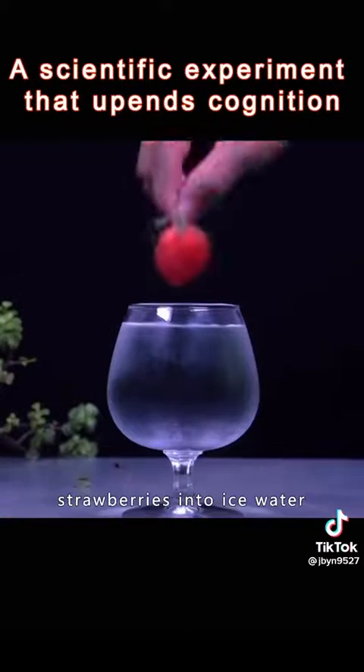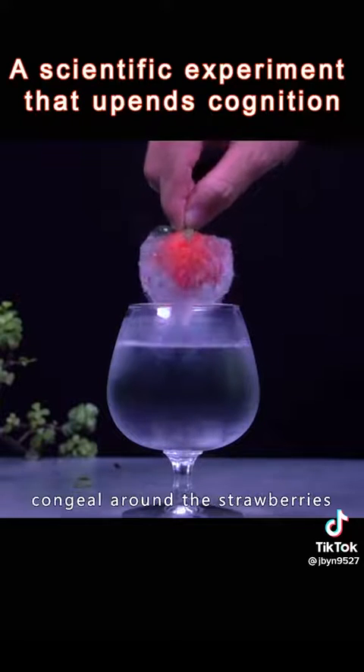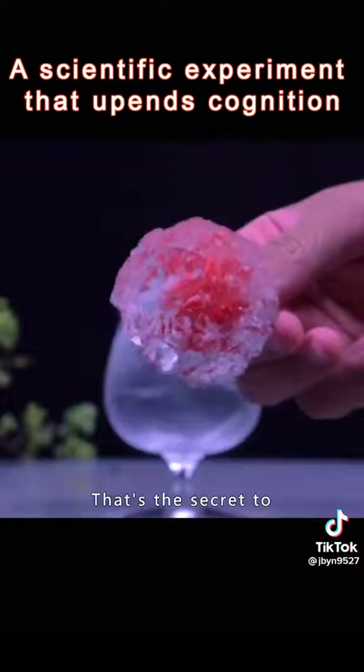Put the frozen strawberries into ice water. The water will instantly congeal around the strawberries. That's the secret to turning water into ice.